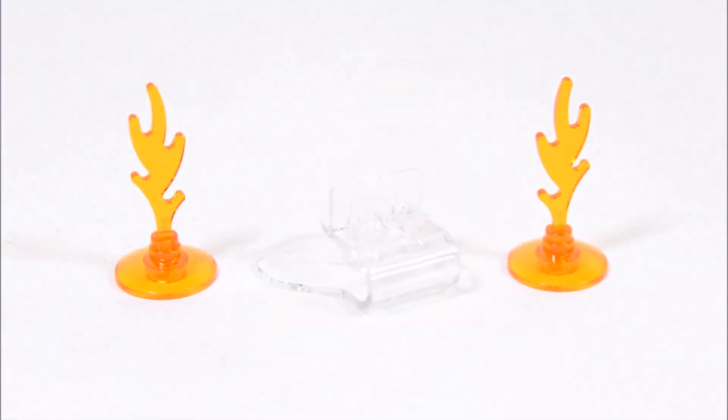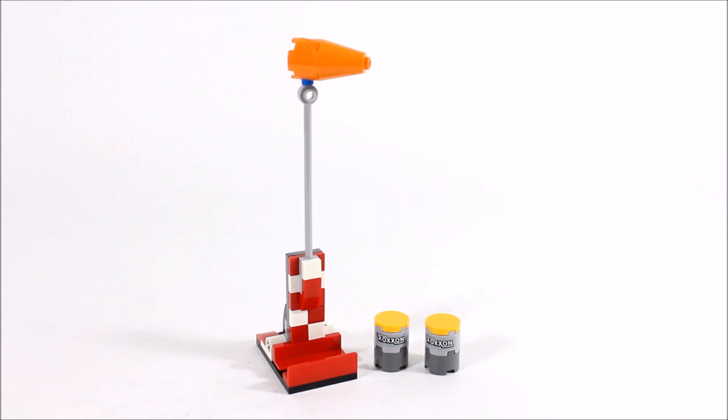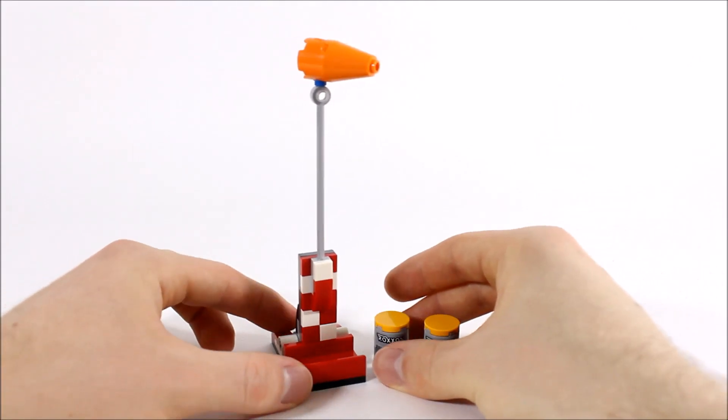You also get two fire pieces which you can use with the exploding play features, and there's a super jumper too which Spider-Man can use — it's nice to see it in this set. And now we have one of the play feature builds: the windsock flag, which is something you would see on an airport runway.